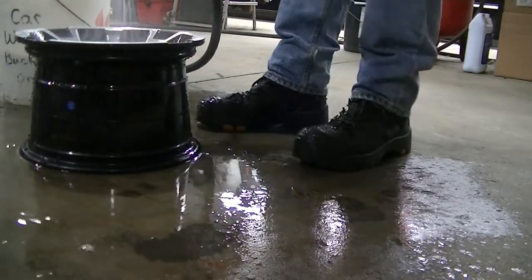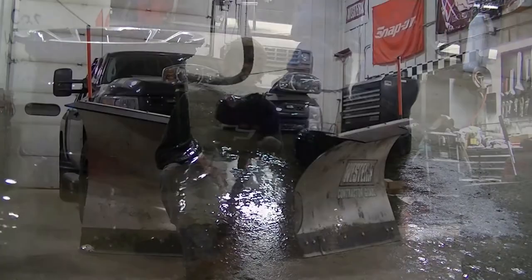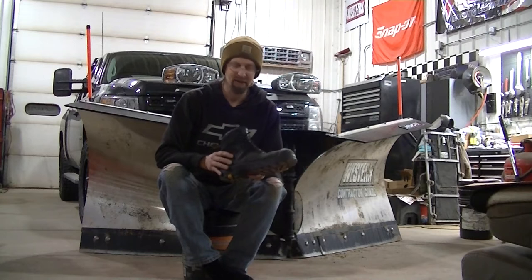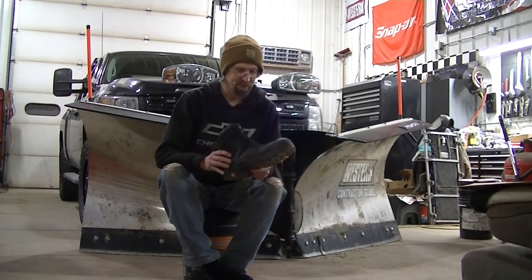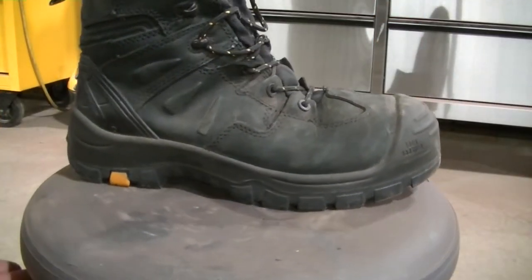These are not insulated, so my feet have gotten a little cold. But usually when I'm out plowing I'm in the truck and only come out for a little while before going back in. So yeah, they're not insulated, but these aren't snow boots — these are work boots.